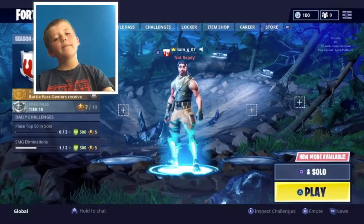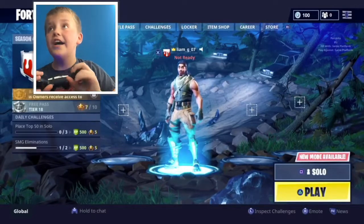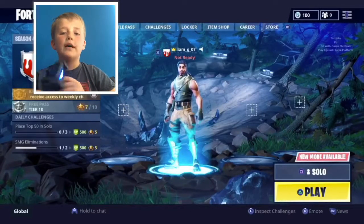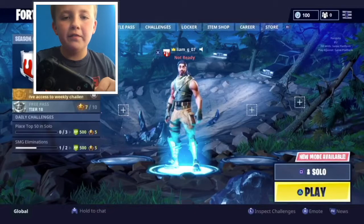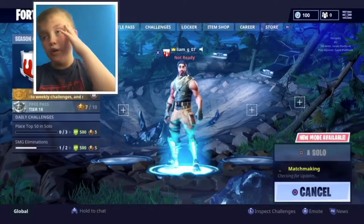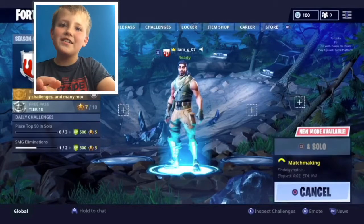Hi, it's Liam here. Today we are going to be doing a challenge called the no jump challenge, which obviously means I can't jump. Yeah, sorry X button, can't press you today. Hope you guys do enjoy today's video - leave a like and subscribe.